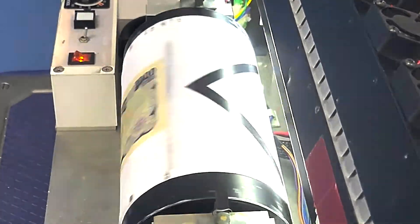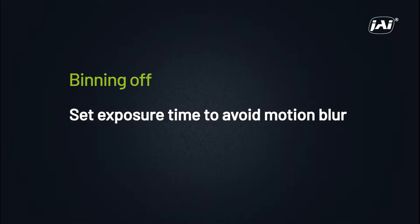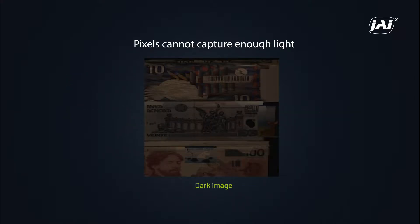If we point this camera at a rapidly moving roll with printed currency, we can see that with binning turned off and our exposure time set to be fast enough to avoid any motion blur, our pixels are unable to capture enough light during the exposure period. The image is dark and the details are not discernible.